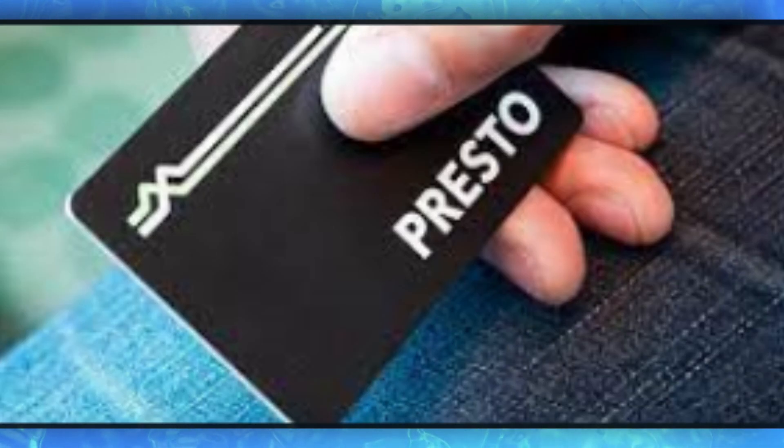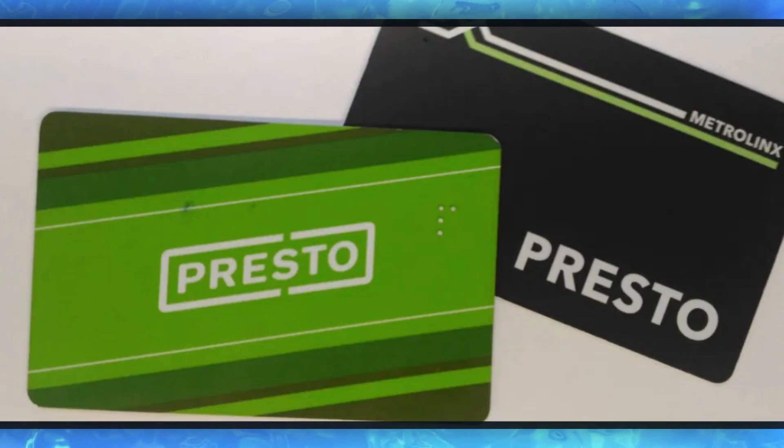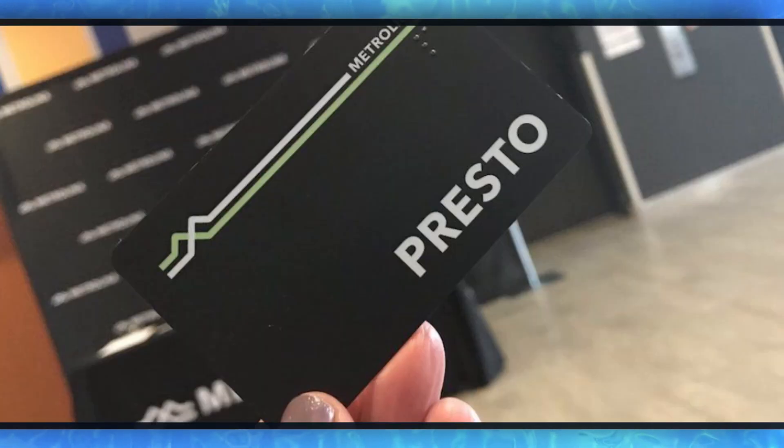Not all Presto cards may be compatible, so check your local transportation authority or Presto provider to confirm. If you don't have the Presto app installed on your iPhone, download and install it from the App Store.